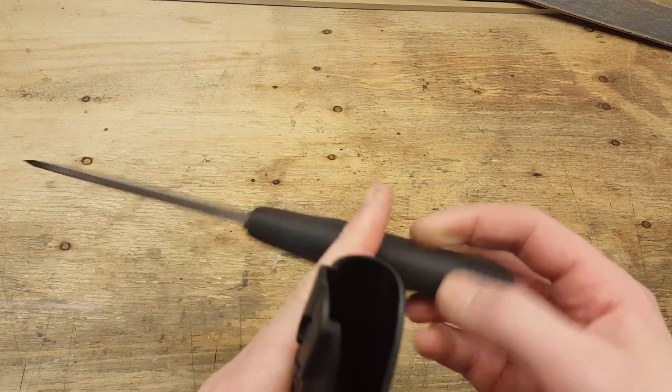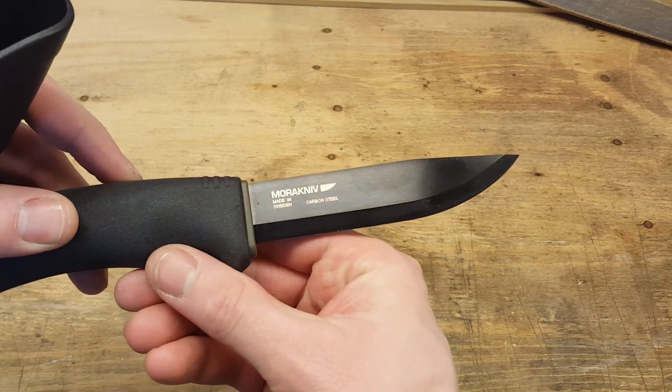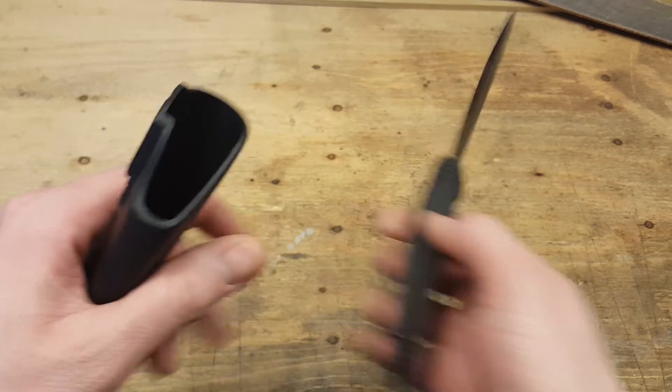Hi! Today I'm gonna show you how to fix your Mora sheath once and for all — no rattles, custom fit, like Kydex — on Survival by Instinct.